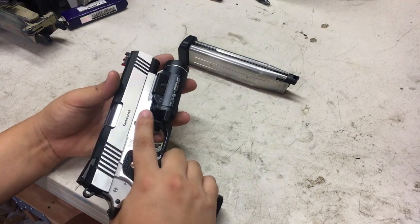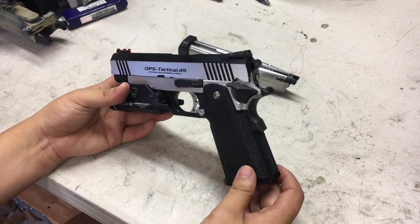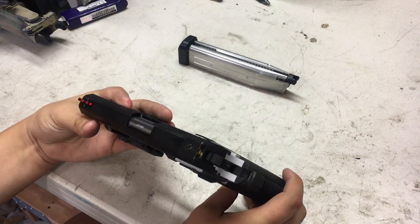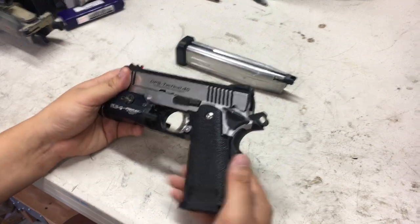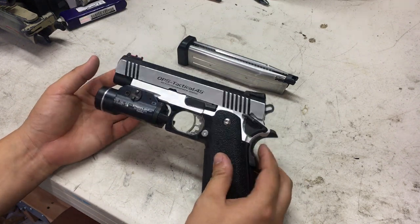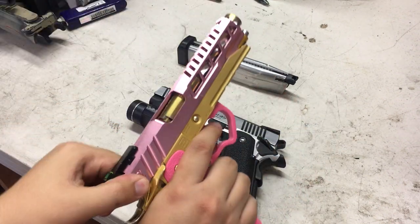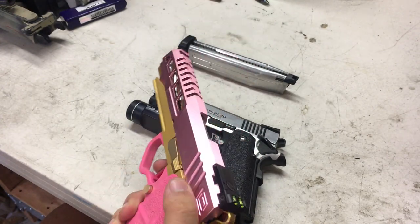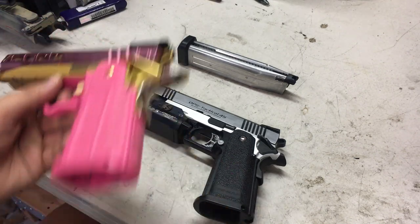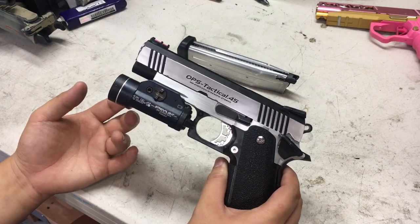This started off as a basic Tokyo Marui HiCappa Dual Stainless. I bought it for really cheap — paid about a hundred dollars for it and it came basically brand new. It even had a recoil spring and a hop-up bucking, which is pretty neat, but I've already changed both of those out. Basically this gun is going to be my next project and probably my new primary HiCappa. I still have my other one, which is still fantastic, but I'm really liking the 4.3 right now.